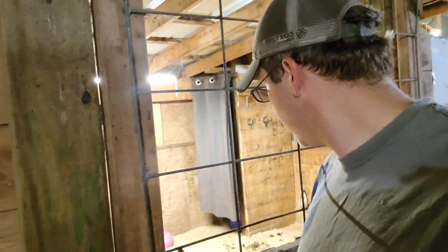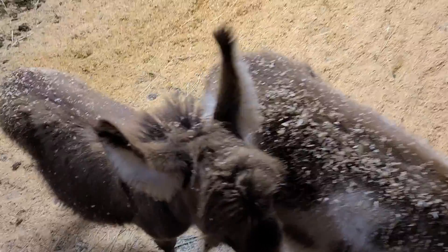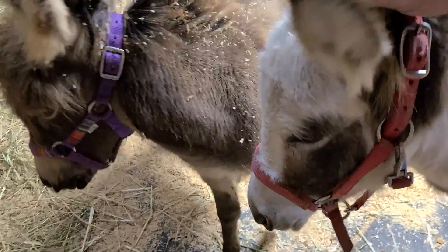Hey Rocky, hey Buster — you guys ready? I'm getting their halters; I'm not having what happened to me last time. Little rascals — looks like you guys were rolling in the sawdust. Got to get you brushed up, you're all dirty. Boy, you guys look dashing with your halters on. I'm going to start with you, Buster.